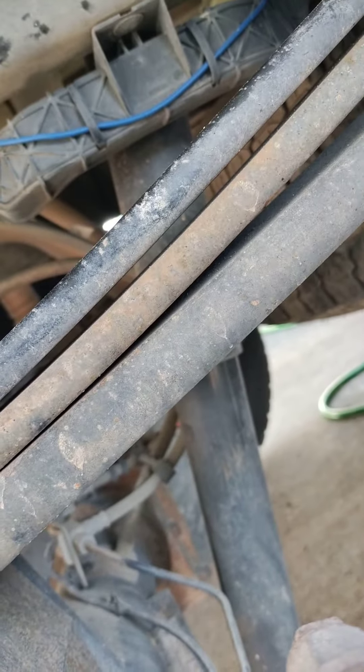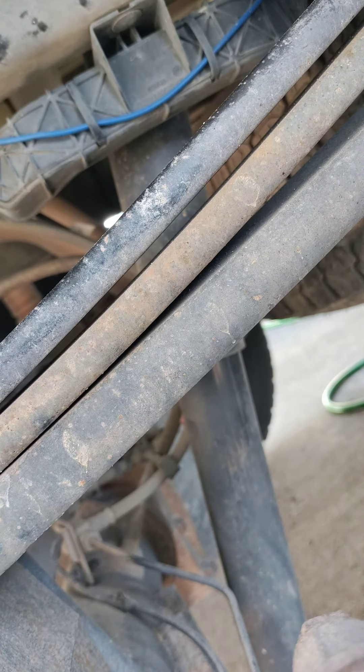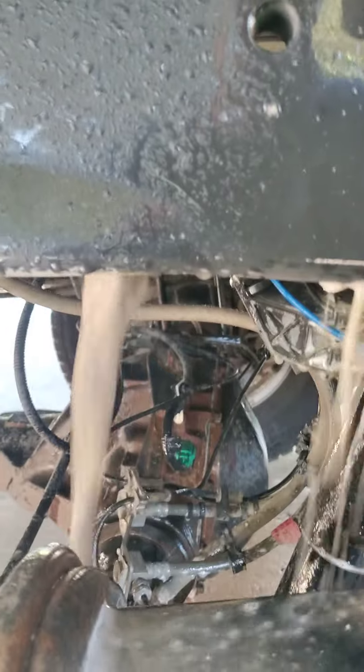This frame is full of mud. I was taking the bump stops out and I just saw how bad it really is. I'm gonna kind of flush it — you can see it's raining mud. It's an inch thick up in here.